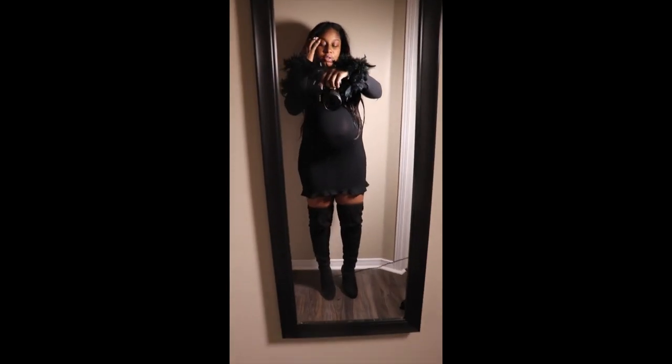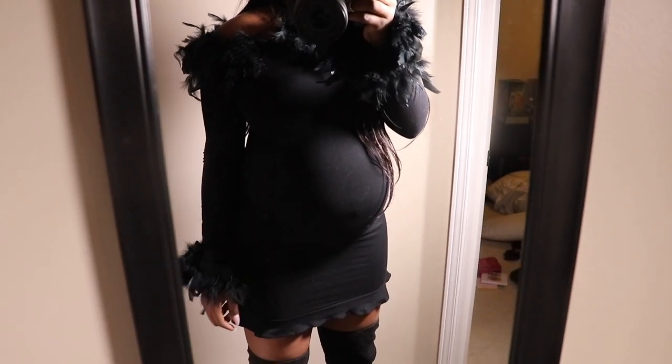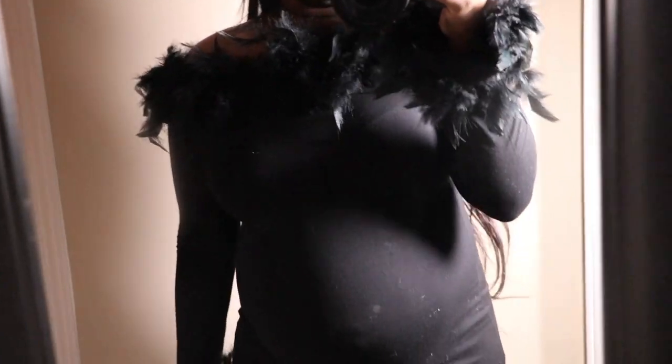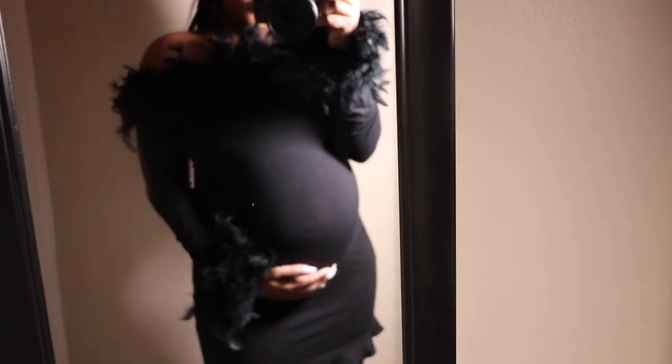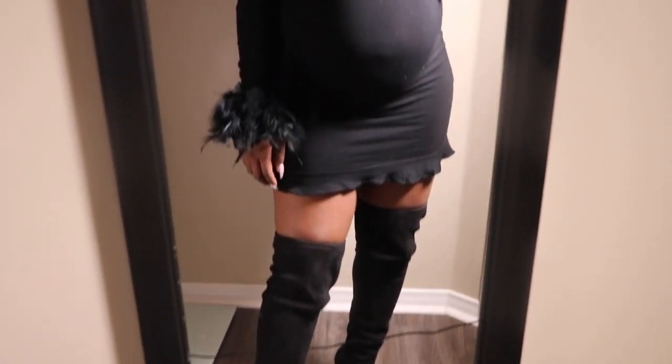I'm going to try to shoot this part as fast as humanly possible, because my feet are so swollen that these shoes feel like they're a size 6. But this is the finished product, guys. I could have definitely sewn the top part a little looser, but it's still working out for the best. Feathers! And I definitely like it without the feathers at the bottom — that would be way too much. So just the sleeves and the top part. Paired with my Steve Madden boots that do not fit me right now.